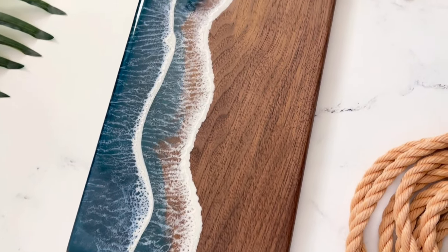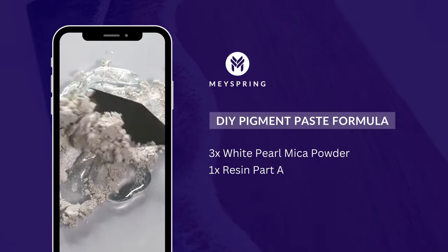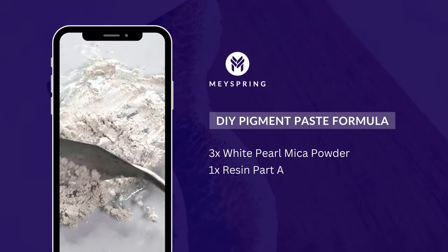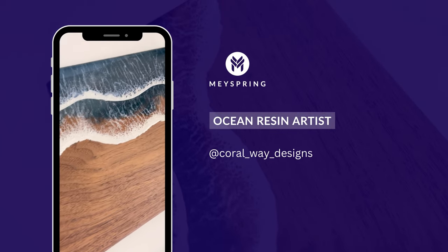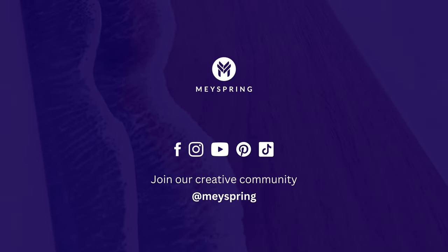Thanks for watching and we hope you enjoyed learning how to make lifelike foamy resin waves. Check out our online store for high quality pigment powders and other resin art supplies — links are in the description below. Let us know in the comments if you have any questions and don't forget to like and subscribe for more resin art tutorials from May Spring.